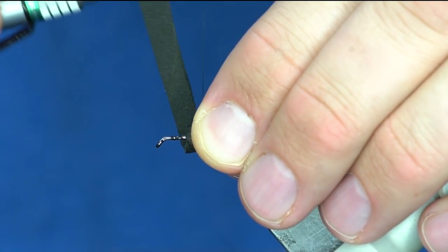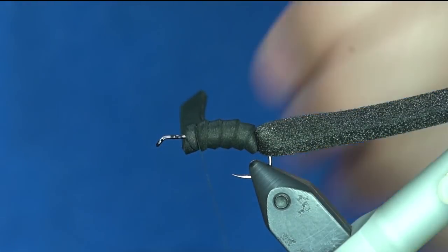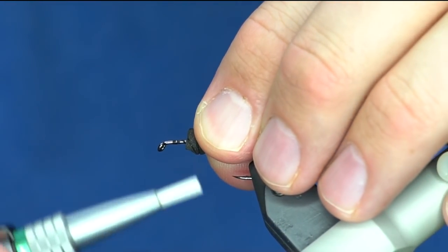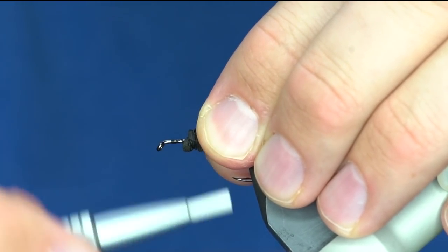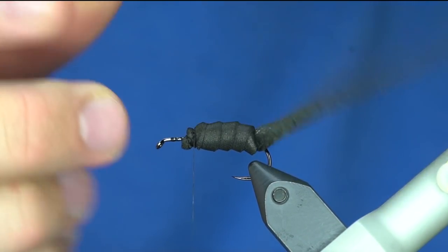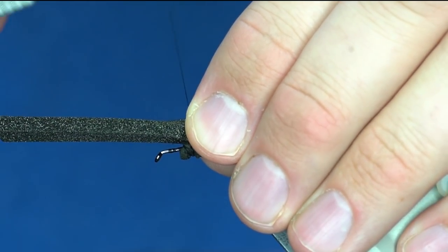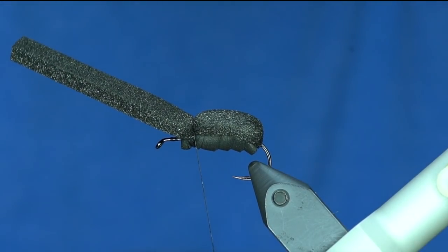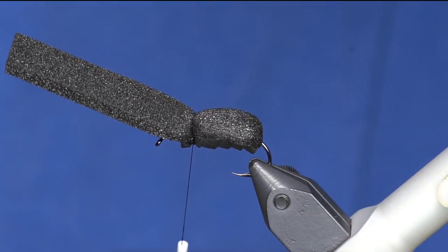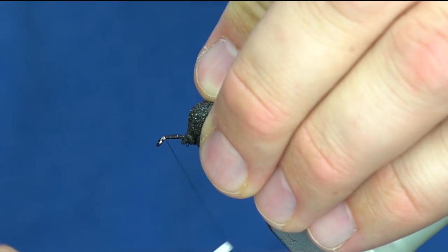I'm going to tie that off - I tied it off in the middle of that wrap. I'll trim off the excess and then bind that foam down right there. If I take this foam and pull it really tight it might lose a little bit of the air, so I'm just going to lay that over gently, squeeze it around, and then tie it off. You can see that's the back of the body of the beetle - it adds segmentation, it's all 100% foam and very floaty.